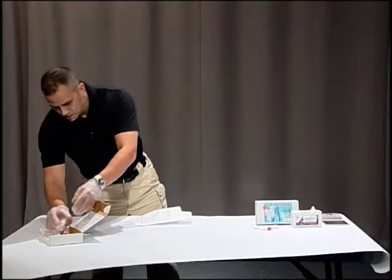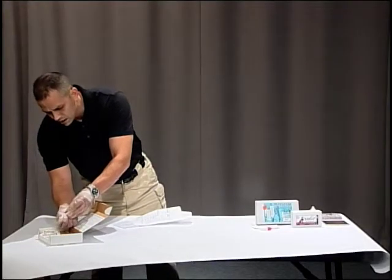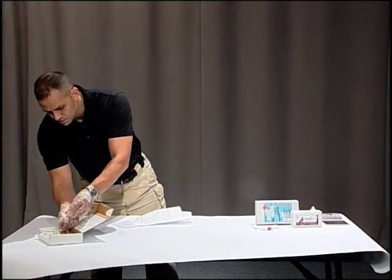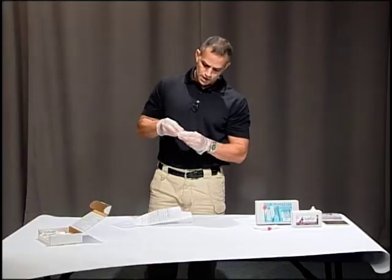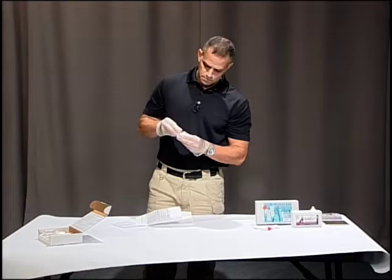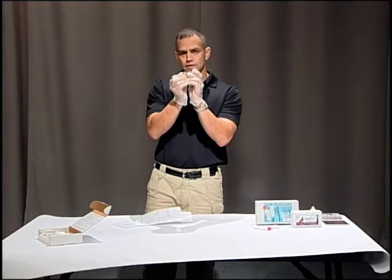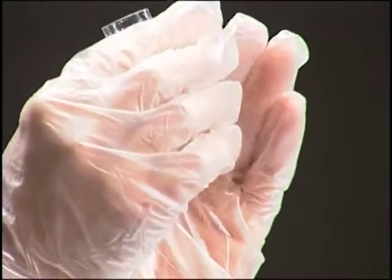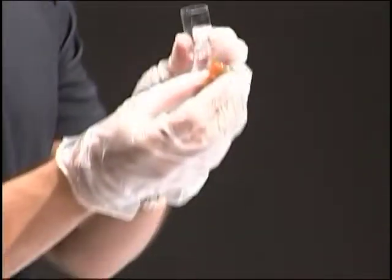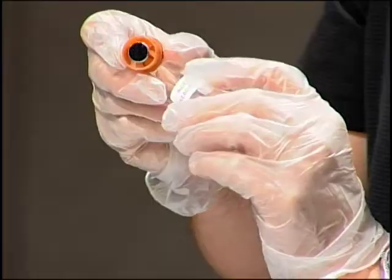Looking at these other swabs, they're going to tell you where you're going to swab. To open one, I remove the cap — you can see there's a little plunger on the end that's sticky. Normally I wouldn't touch that if this were out in the field. Then you're going to swab where it tells you to swab.